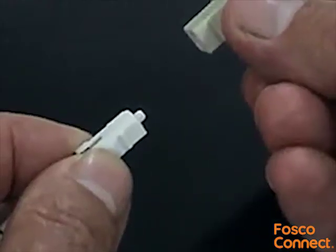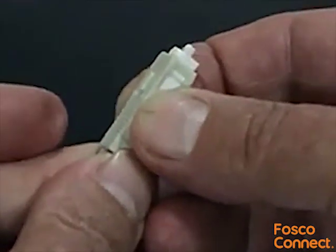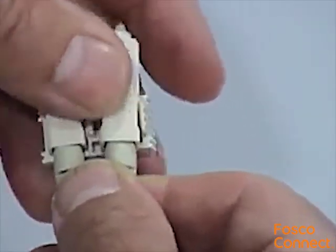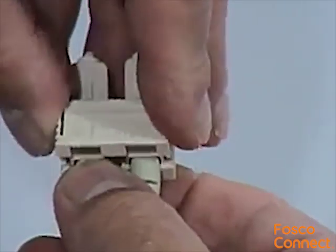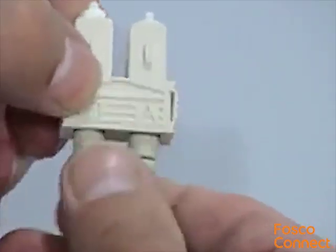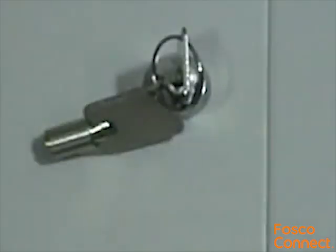If satisfied with the result, fit the connector into its casing. If a duplex connector is being used, repeat the termination process on the second fibre then fit the duplexing clip to the two completed connectors. Replace the protective caps on the ferrule tips and keep them there until the connector is used.